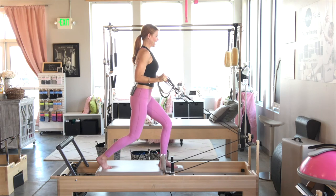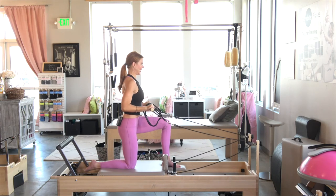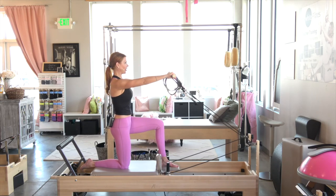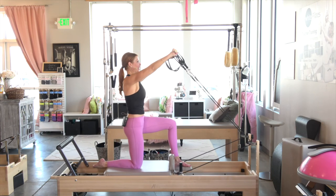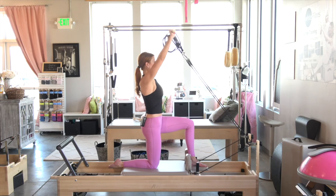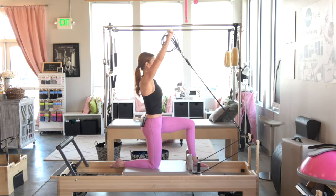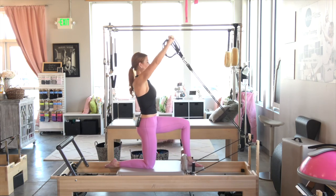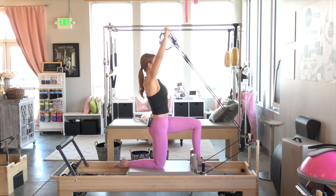Carefully come down to the kneeling position, wiggle back if you can. Hips are still square, shoulders are square, arms are long. Take it up for six — you're definitely feeling those arms. Five, four, three, two, last one, one.